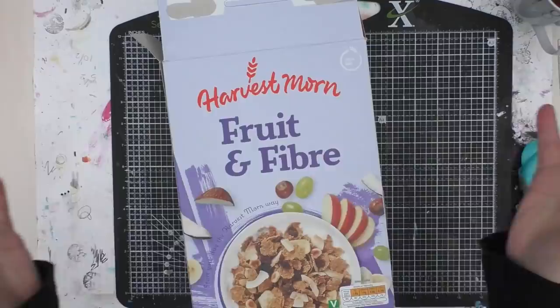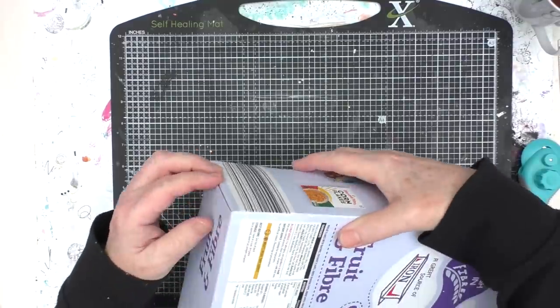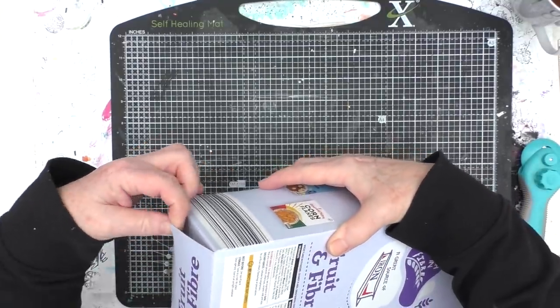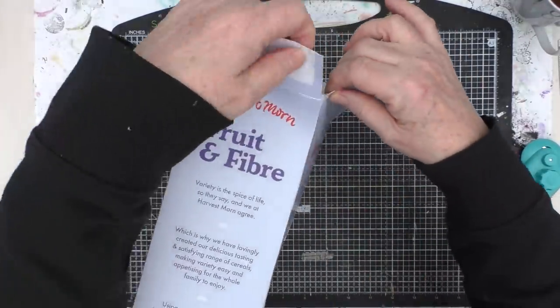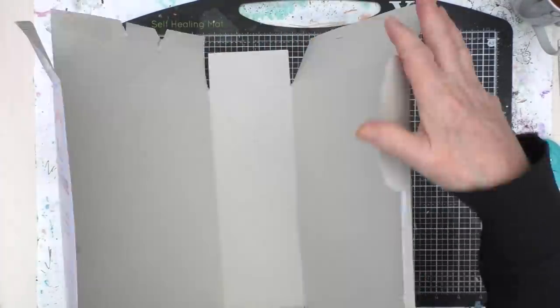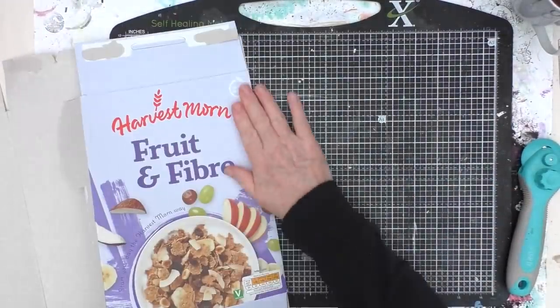Hi, this is Kylie Koo. Welcome to my studio. Don't you just love it when a cereal box becomes available just as you need it? I'm just going to cut a panel out of this, and as I cut this out, let me tell you what this week's challenge is in the Mixed Media Emporium Facebook group.